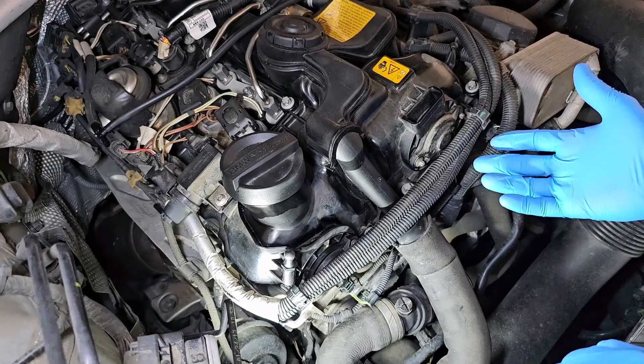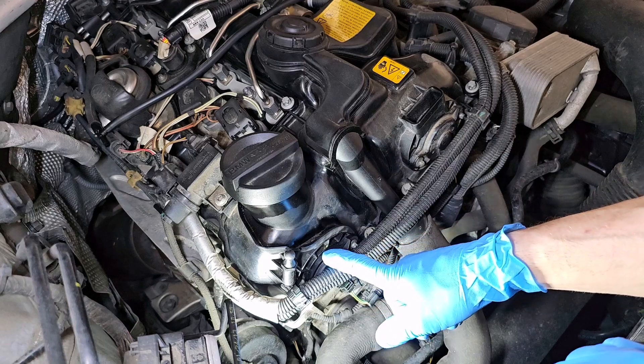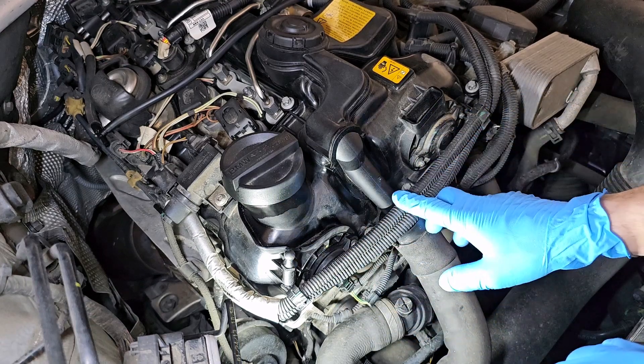On the N20, it's very simple. The actuators for the Venos - this one is for the intake, this one is for the exhaust - are here in the front of the engine. To access them, I need to remove this harness.